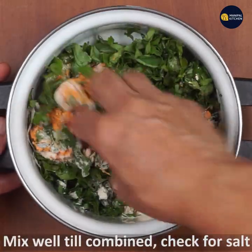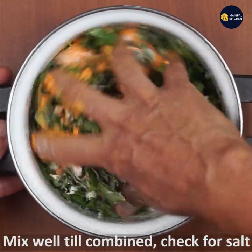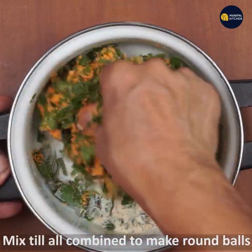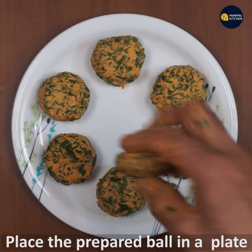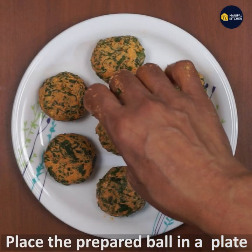There is no onion here. This one is different. Mix or combine. Make a ball, flatten it, and make it ready.